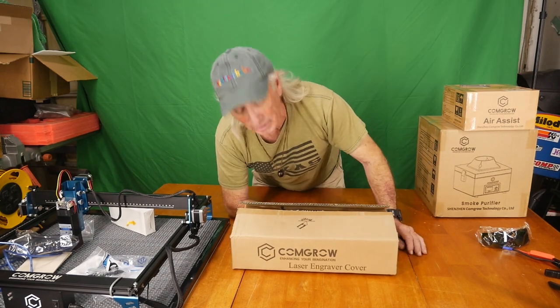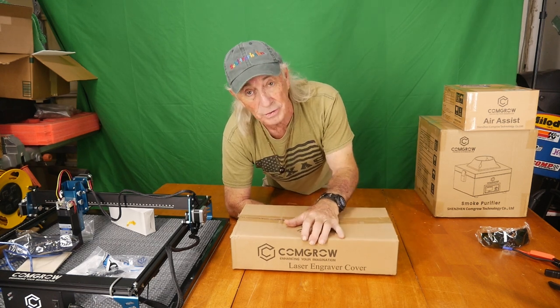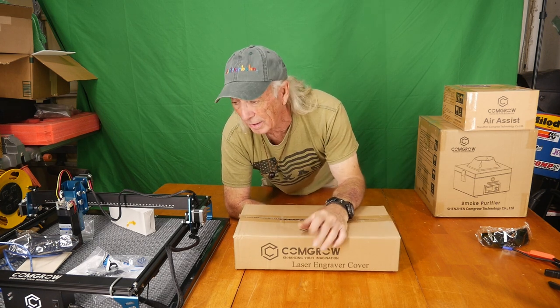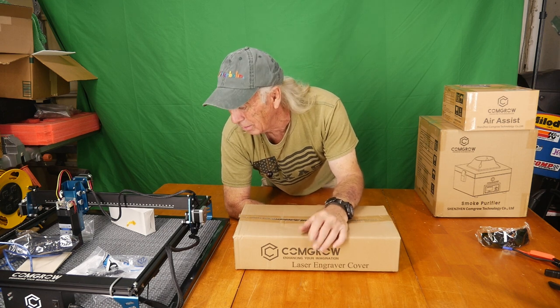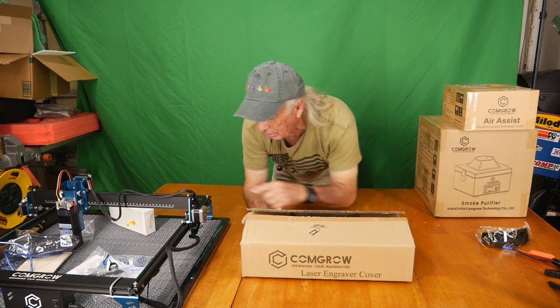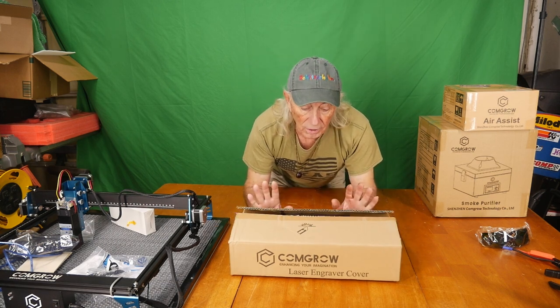Howdy folks, welcome back. We got this enclosure for a laser — it came with the Comgrow laser. This thing has a fantastic sale price right now, I think it was $169. That is hot for a 10-watt diode laser with the features this one has. This enclosure comes as another part you can order — an accessory, just like the large honeycomb plate, another accessory from Comgrow.